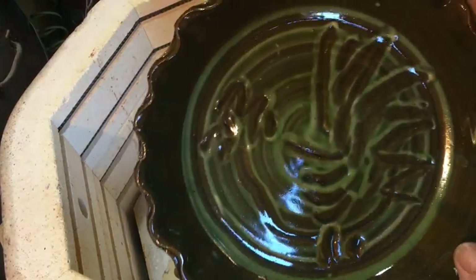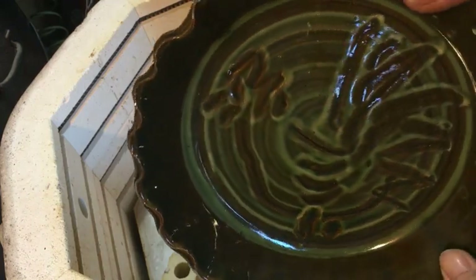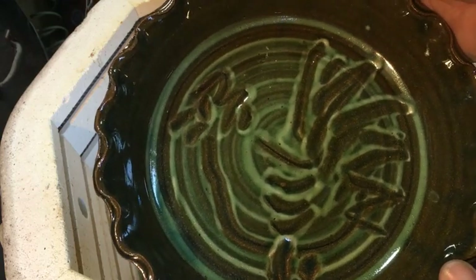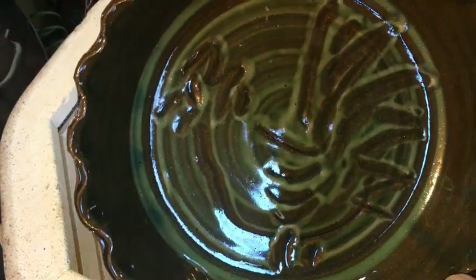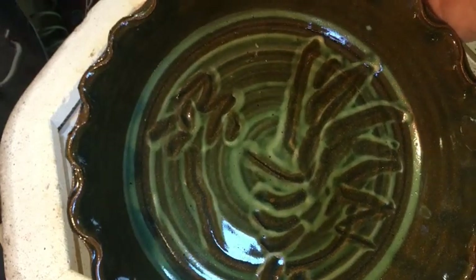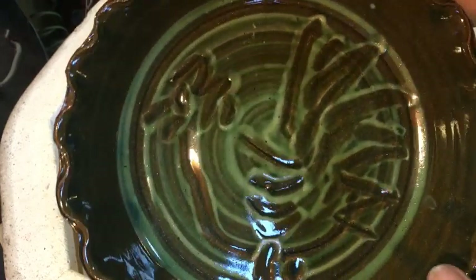My rooster. I've been doing this graffito ware lately, but there is something I like about the combing — just with the fingers through the wet slip. The immediacy of it compared to having to slowly scratch away, and the liquid, fluid look that you get from it. There is something I like about this.